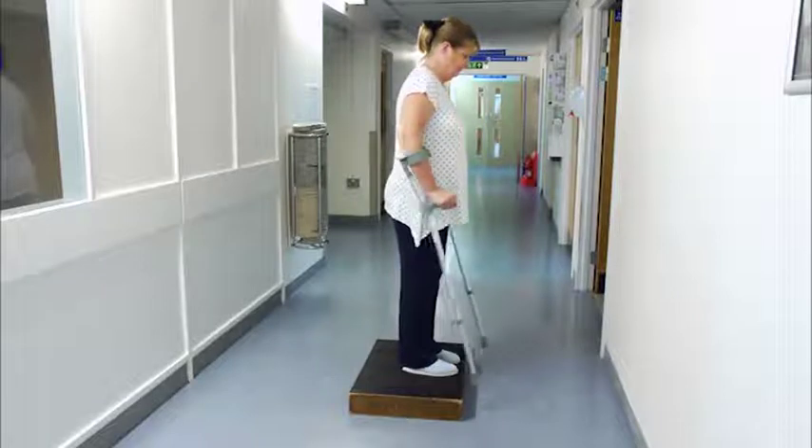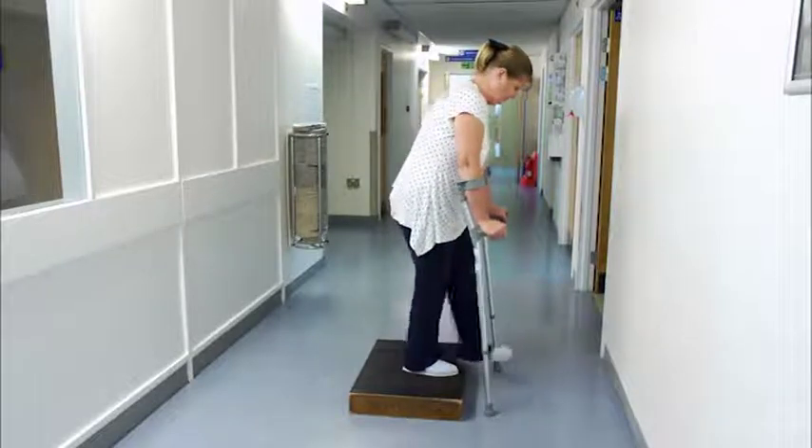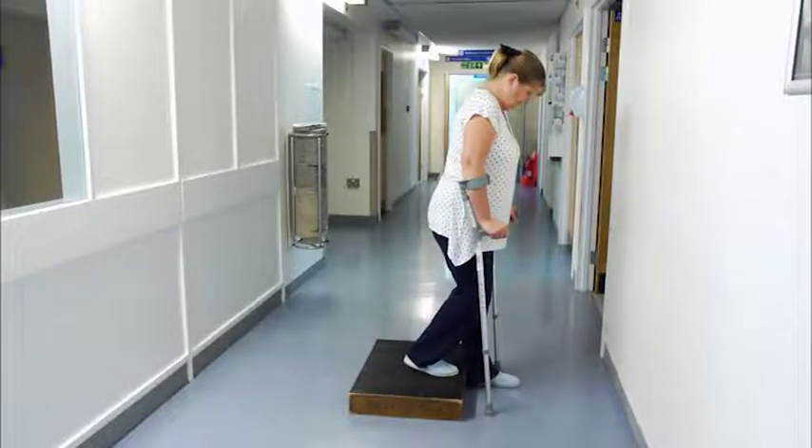To descend, place both crutches down, followed by the operated leg. Once you feel balanced, step down with your good leg.